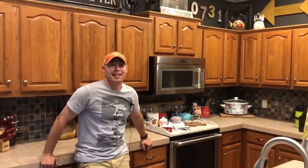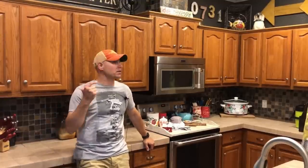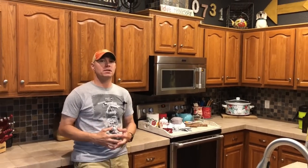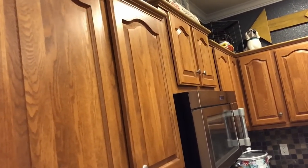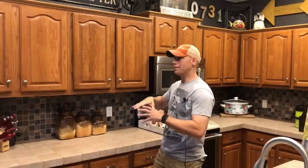Hey, I'm Matt with 731 Woodworks. Today, over the next several days, my wife and I are going to refinish these cabinets. So instead of trying to figure out a way to pay for all new cabinets, we're going to repaint them. We're going to be using Benjamin Moore Advanced.